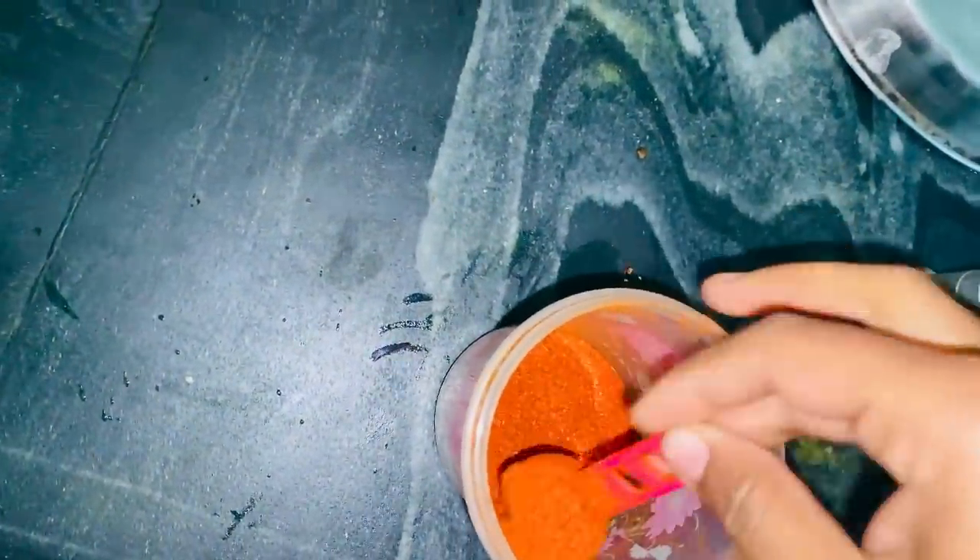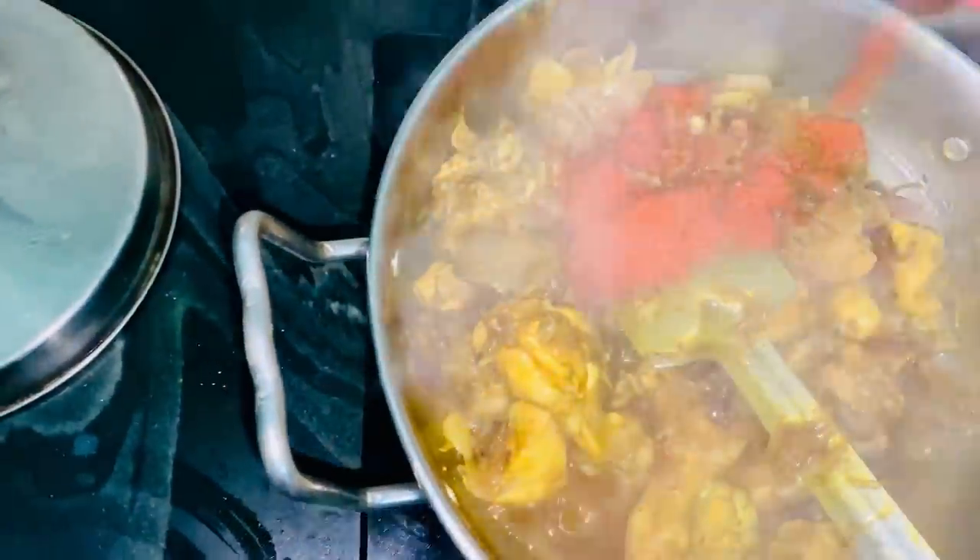I added chili powder because it was low, so I added chili powder and it was good for the chawal. Hey guys, I added chawal. And there is chicken here.